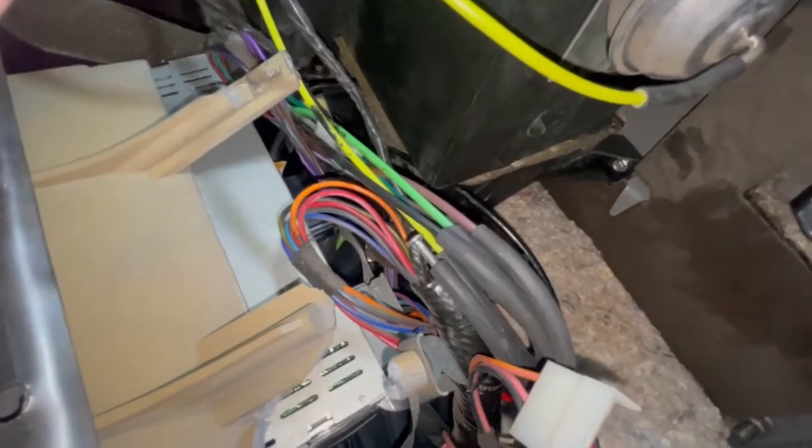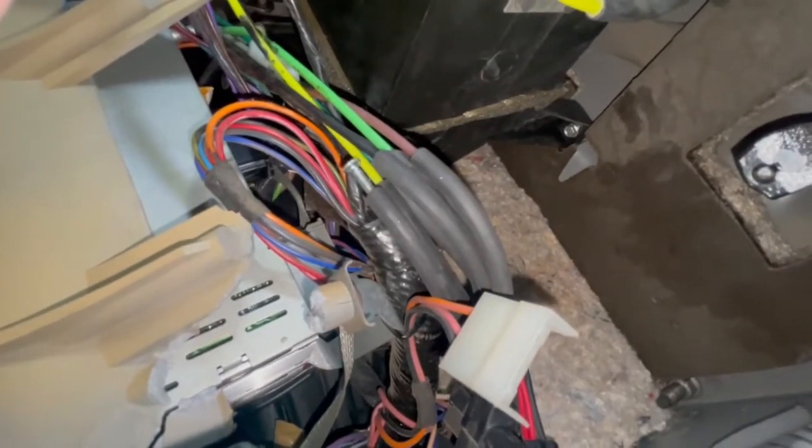This is a 1987, and I'm sure it's the same for the pickup and the Ramcharger. I hope that helps.